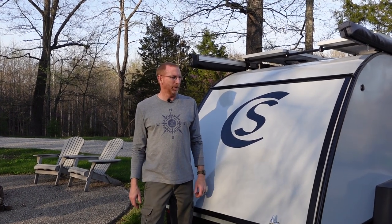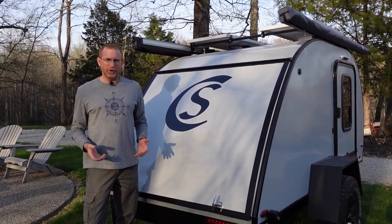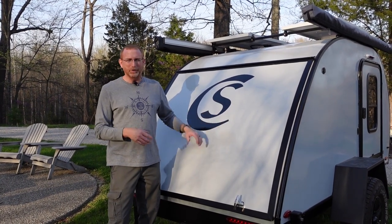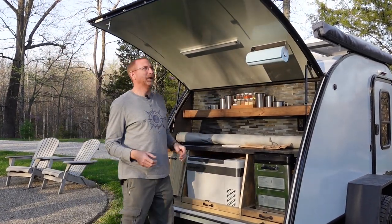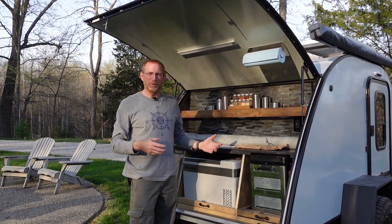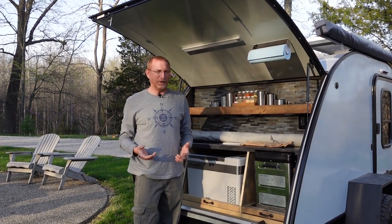Hello everyone and welcome back to another video with the Adventures of the Memory Makers. Quick question: if you own a teardrop like we do — this is a 2022 Bushwhacker 10HD — have you ever wished there was some way to have a quick, simple cover for the galley when the galley lid is open and you're cooking? Say you're at camp on a drizzly, misty day and you're trying to huddle underneath the lid when it's up.